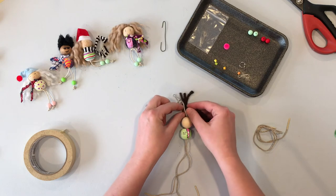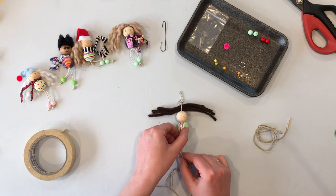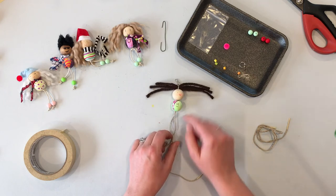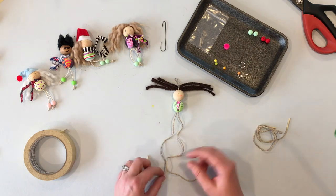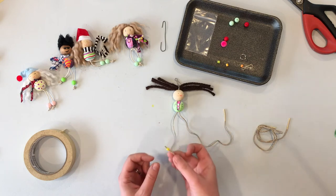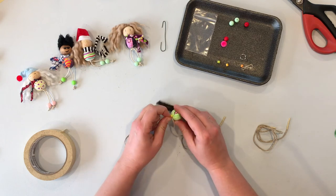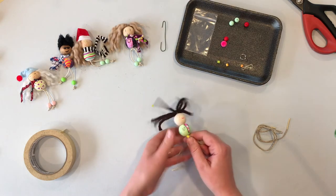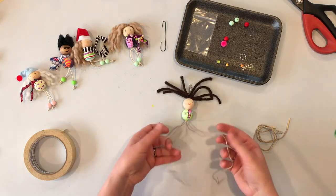Now that the beads are on, move them down a little to give room for the hair. There's a loop — put your yarn right through that loop about halfway, then move the beads back up. Leave the hair as-is for now; we'll trim it later. Once the hair is in, push the spacer bead onto one strand — it might be a little tight but it should pop in. Push everything up tight to the top so the hair is secure.